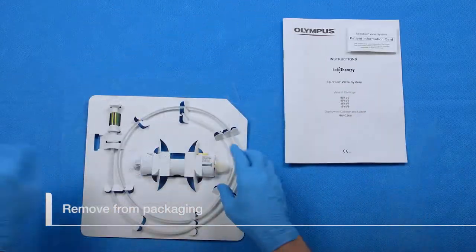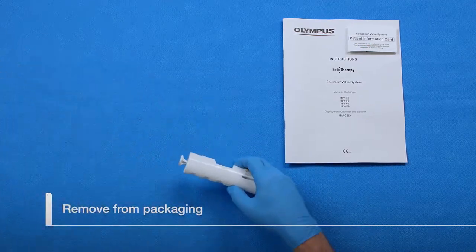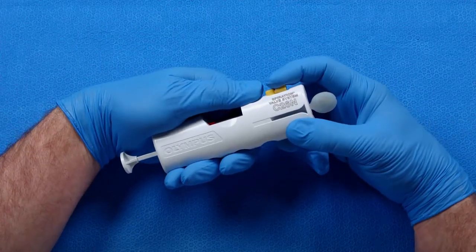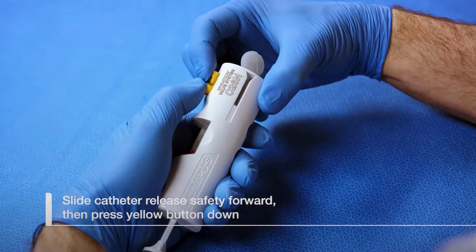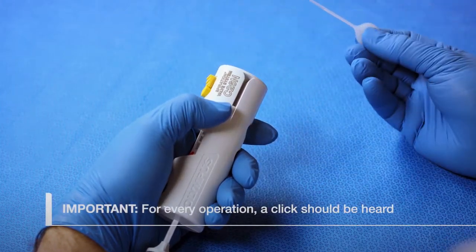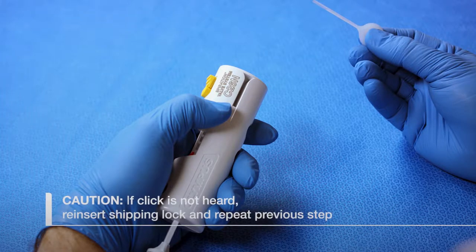Save the instructions for use and patient information card. To remove the shipping lock from the loader, push and hold the catheter release safety slider forward, then press the catheter release button down until an audible click is heard, releasing the shipping lock. If a click is not heard, fully reinsert the shipping lock into the loader and repeat the previous step.